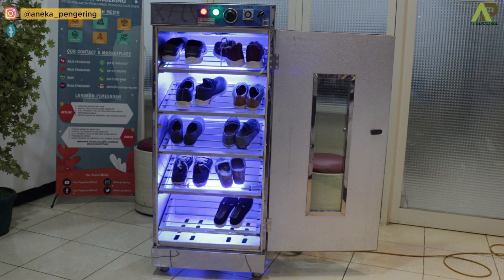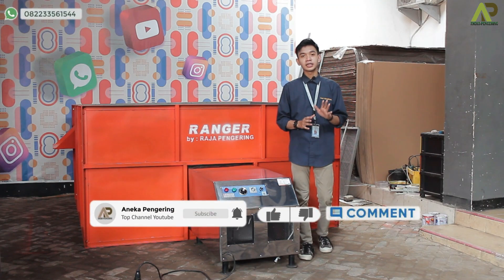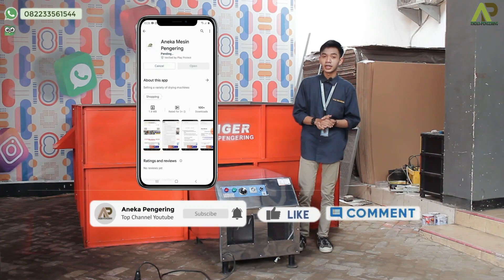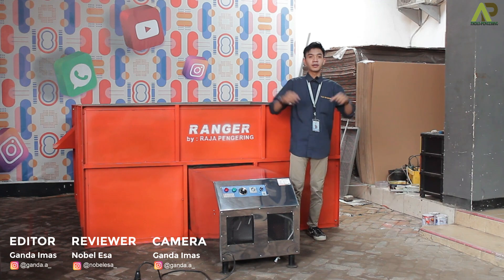Terima kasih sudah melihat video ini sampai selesai. Jangan lupa kalian untuk like, komen, share, dan subscribe channel ini. Jangan lupa juga kalian kunjungi social media kami serta install aplikasi kami juga. Dan buat kalian yang mau tahu lebih lengkapnya tentang mesin pengering ini, juga bisa klik link yang ada di bawah ini.